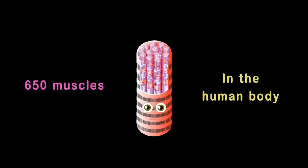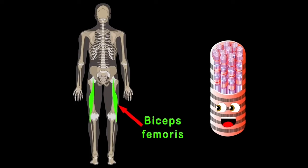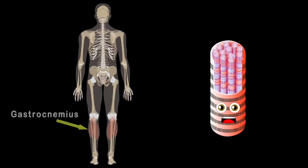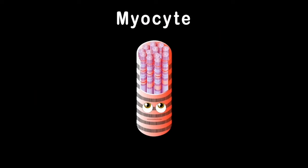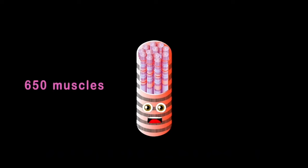Now let's focus on the hamstrings — there are three muscles. The biceps femoris is on the outside, the semitendinosus makes up the middle part, and the semimembranosus is on the inner side. The gastrocnemius, also known as the calf, is made of the lateral and medial heads — two halves. So take care of your muscles because they're all made of me. I am a myocyte — your muscles are made up of me — here are some of the 650 muscles in the human body.